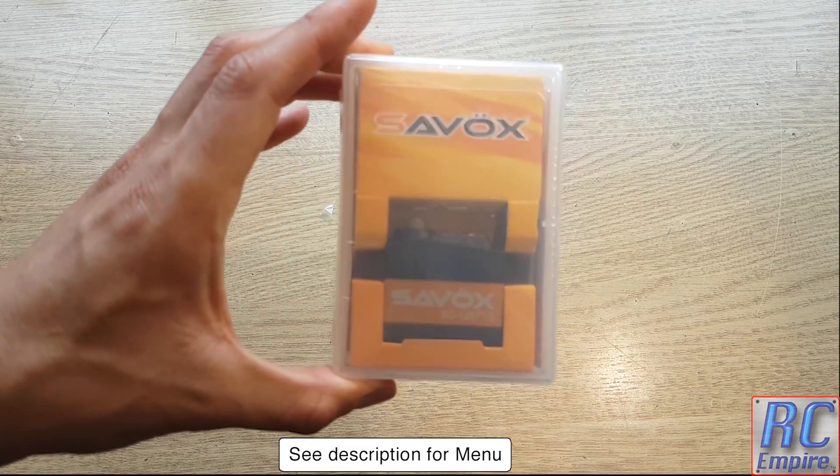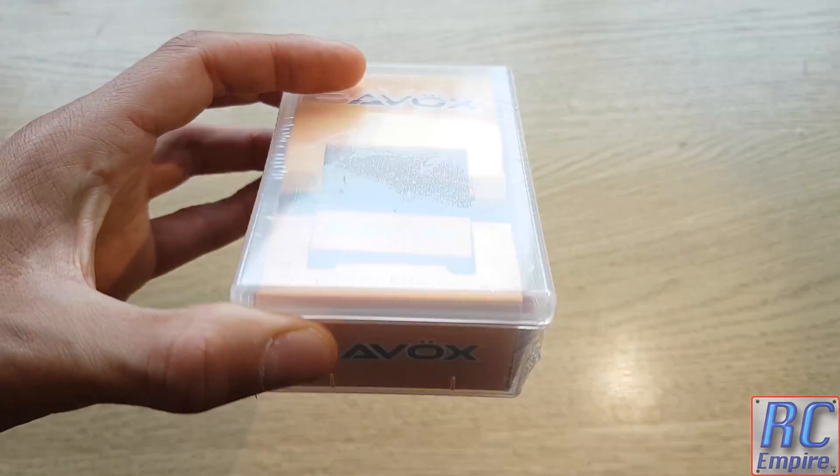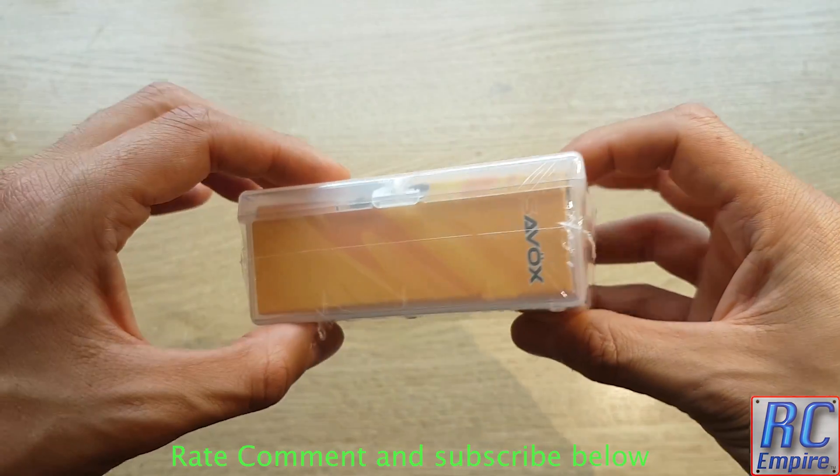Hello and welcome to the 5th installment in our Tamiya TT02 Type S race build from RC Empire. If you haven't seen the rest of the episodes, please check them out on our channel and rate, comment and subscribe.